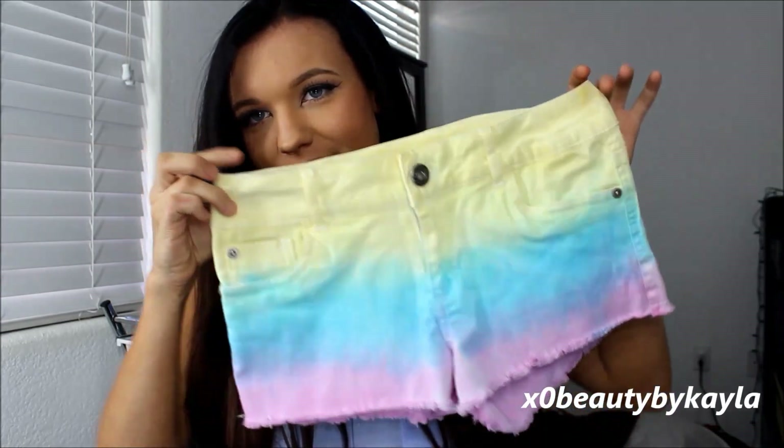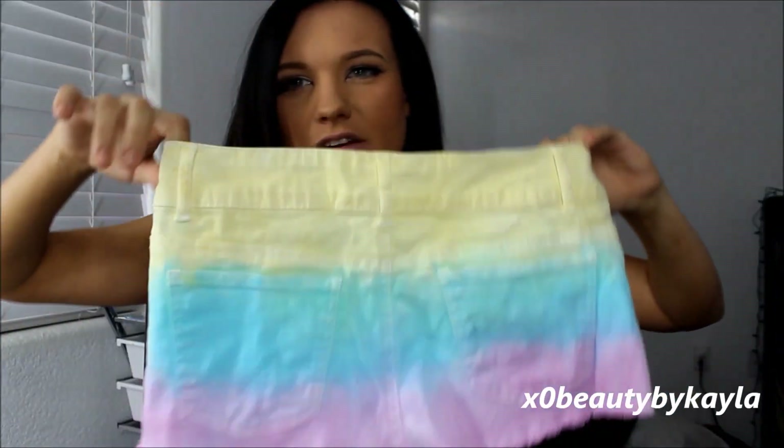Hey guys, so today I did a DIY video. It's a spring/summer inspired, and it's going to be on tie-dye shorts. I saw these shorts on Karma Loop, and I've also seen them at Wet Seal by Almost Famous, but when I went back to get them, they were completely sold out, and I was really sad, so I just decided to make my own — and it's really, really simple.